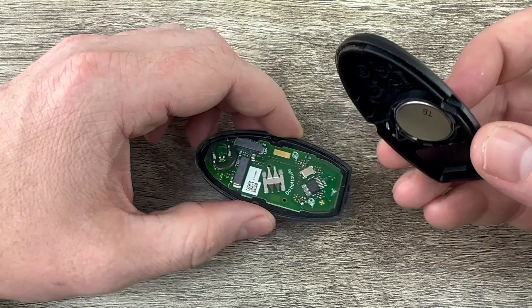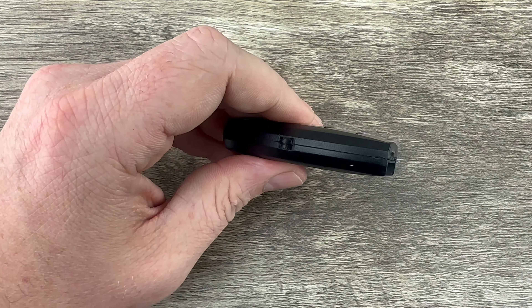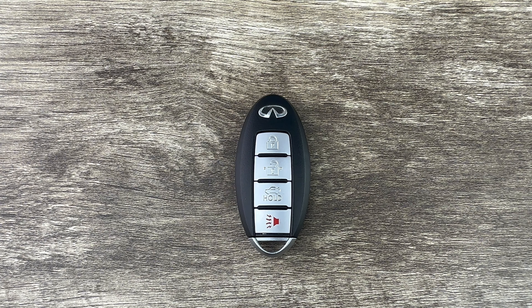Snap the two halves back together, slide the emergency key back in, and that's it. If you have any questions please let me know. If you could take a second to like and subscribe, it helps us out and I'd appreciate it. Thank you.